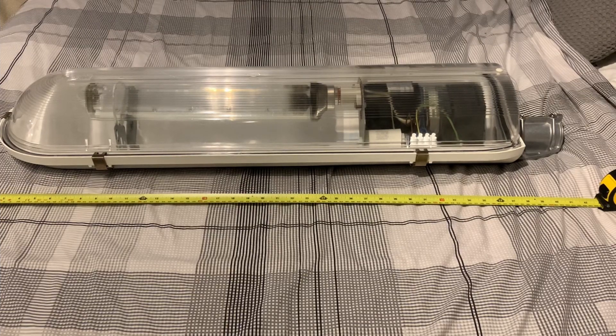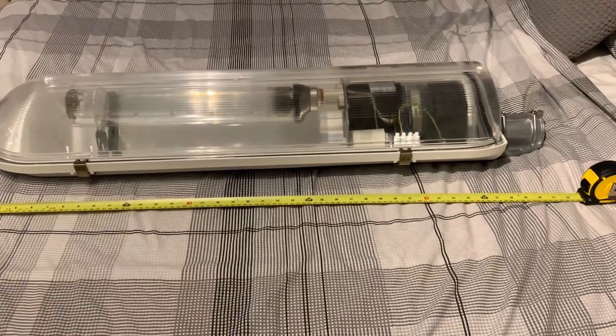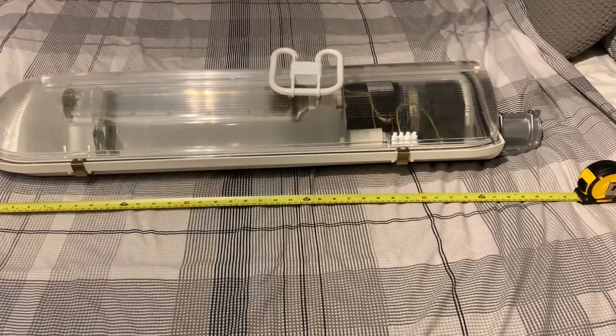Now this lantern is fairly big — they look quite small up high. This is the MA90, so you can see it has the gear inside the head just on the right, just there, and then we've got a 90-watt SOX bulb. This lantern comes in at around 3 feet 6 inches in length. Here's a 16-watt 2D lamp just to compare — yeah, it's fairly big, just to put that into perspective.